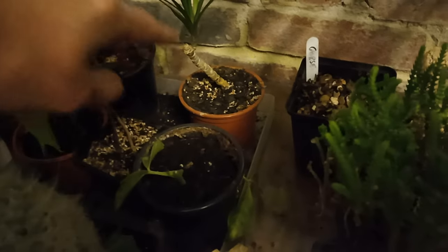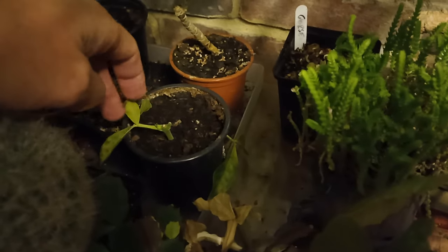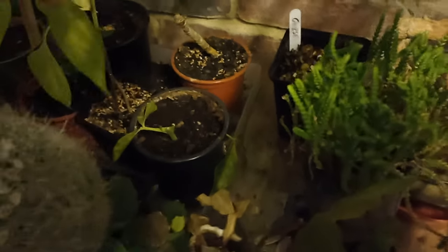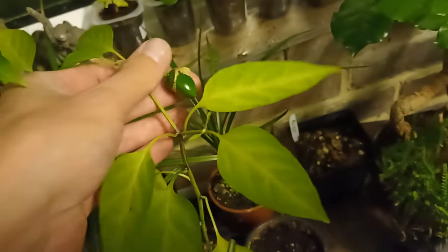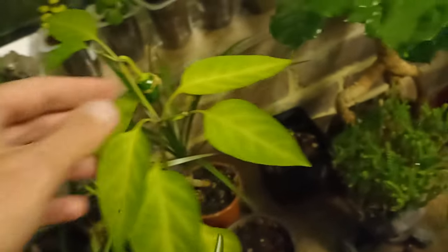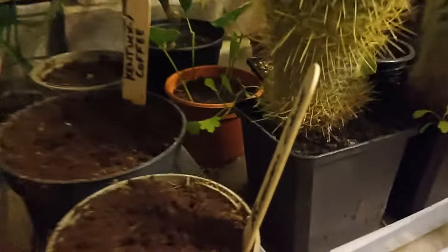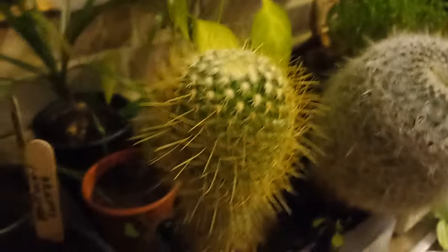Just in here are the dracaenas — I have dracaena cuttings, and there's another one just back there. This is a cutting of eucalyptus which doesn't really look that good, but it's still green so I'm holding out on that one. These are some chili seeds I planted just as an experiment. Let me just move this spider plant out of the way as it's in the way of my filming.